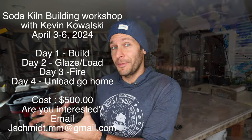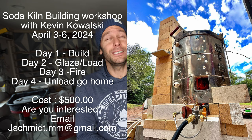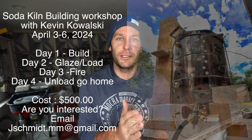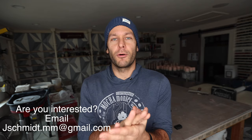It's going to be really cool — we take an old electric kiln and repurpose it into a soda kiln, which is a very cool, unique, interesting process. Day one we build the kiln. You can bring your own pots, like six to ten, and then day two we glaze and load, day three we fire, and day four we unload and you're on your way. Email me if you're interested — we only have spots for five more.